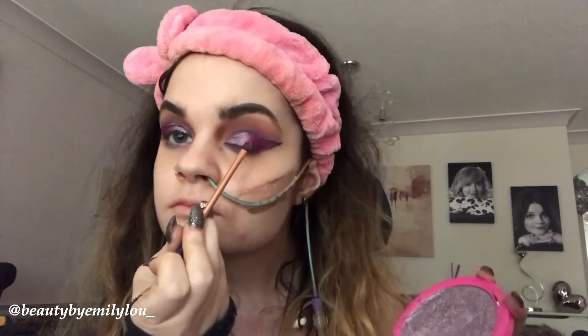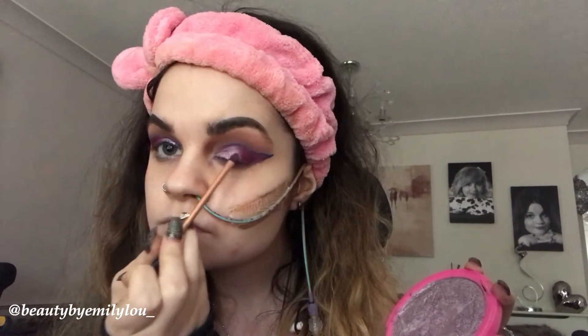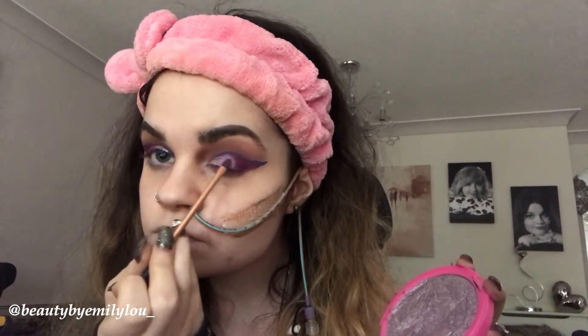I'm now taking the shade Lavender Snow again on the Real Techniques detailer brush and adding it to the beginning half of the inner corner of my eye and the middle of my eyelid, just to get that pop and make sure it looks as flawless and professional as possible. It's so pretty so far and I'm loving how it's looking.